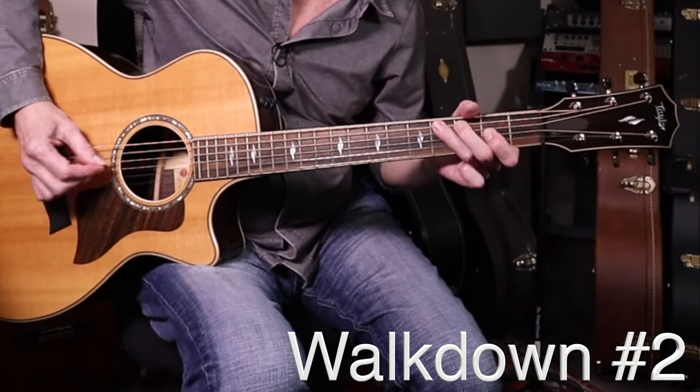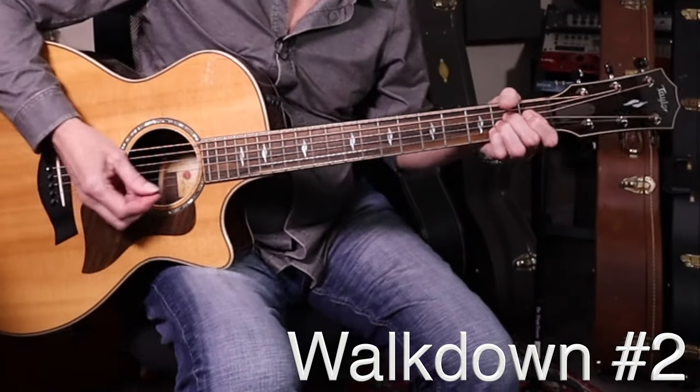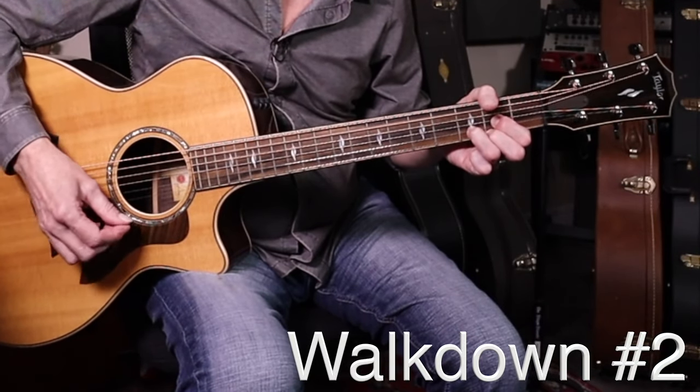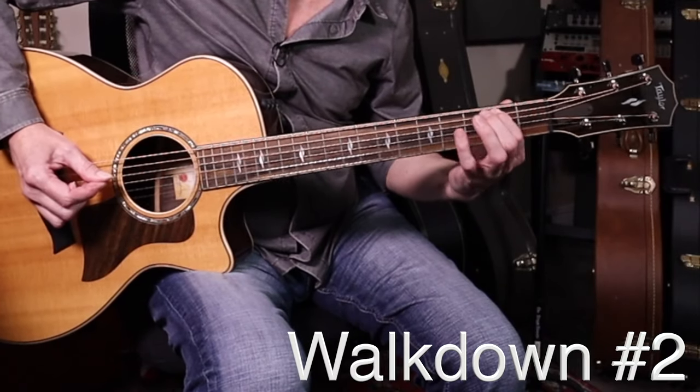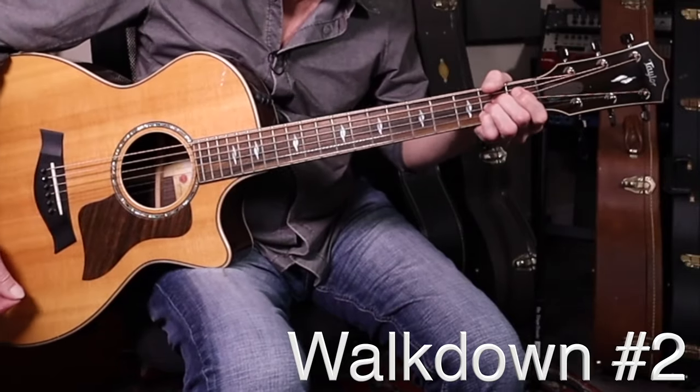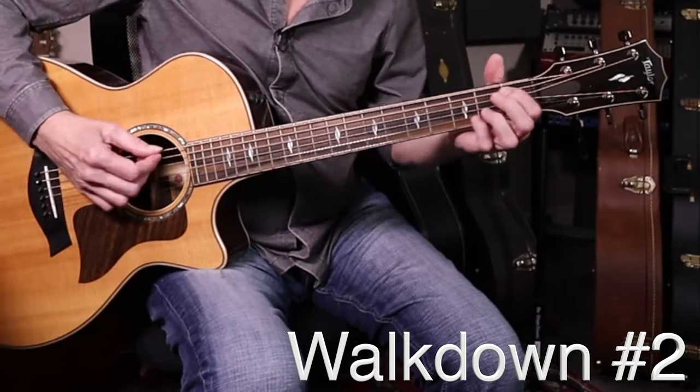The second walkdown is much easier — you'll see it at the very end of the song. The last lyrics: 'Running into the sun, but I'm running behind.' Walkdown number two is more like a Let It Be kind of walkdown. One strum on a D, then fourth fret of the A string, second fret, and then strum an A chord. Skip it if you need to.